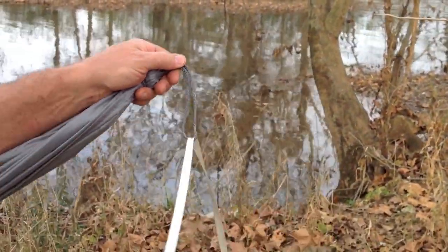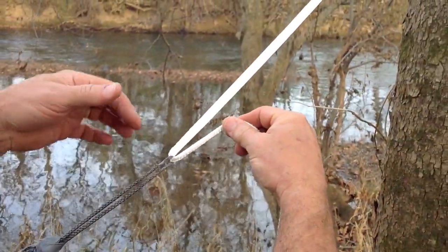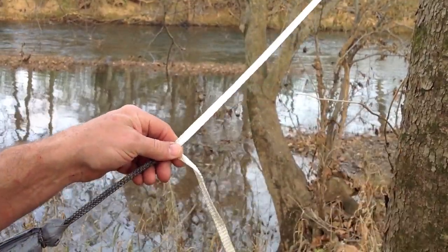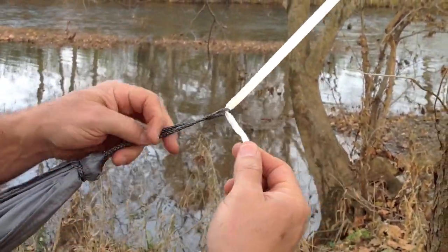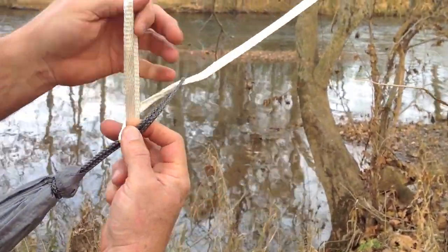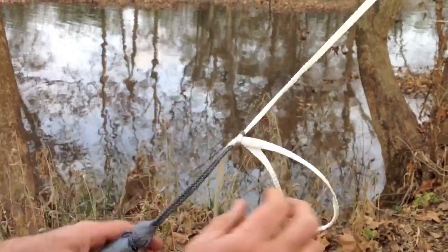You pull the line all the way through the loop. And then you don't loop the line, you loop the loop. Create a loop and pull the loop through. And that makes a slippery sheet bend.